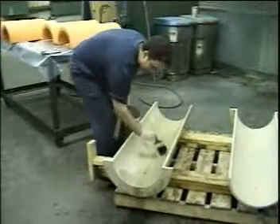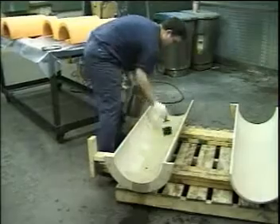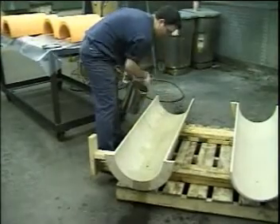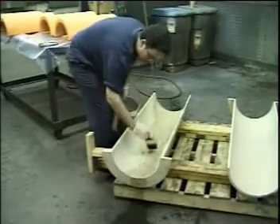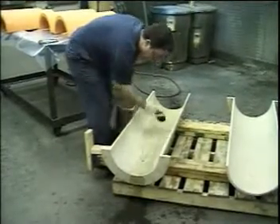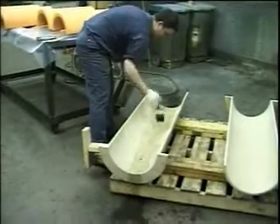This film will introduce the basic procedure for bonding a Thordon bearing into a metal housing. The two halves in this demonstration have previously been fully machined and shop blasted and are now being primed prior to the bonding procedure taking place.